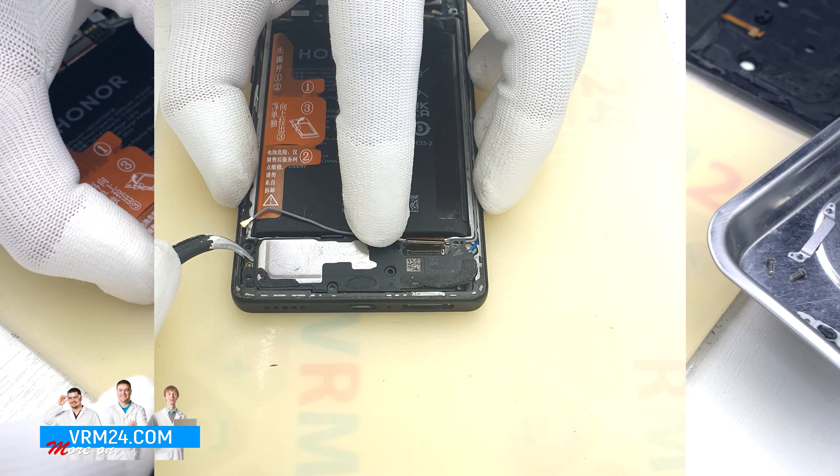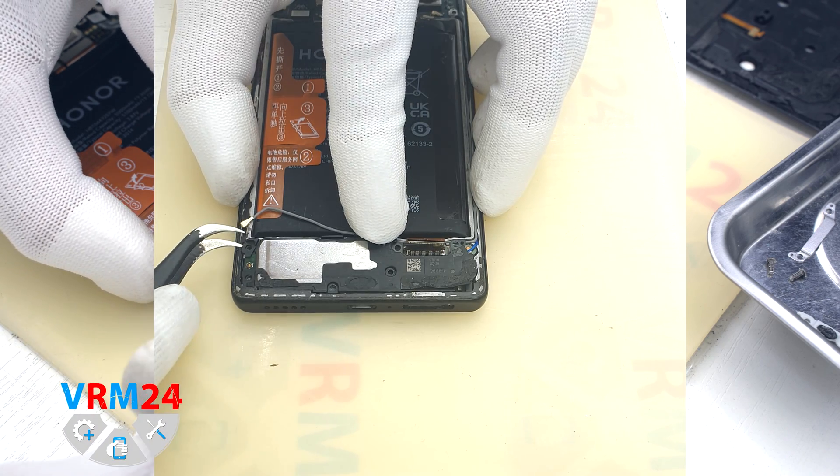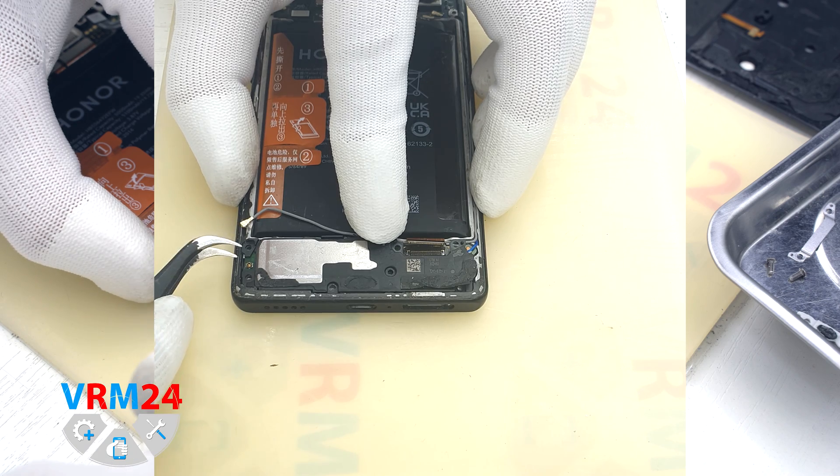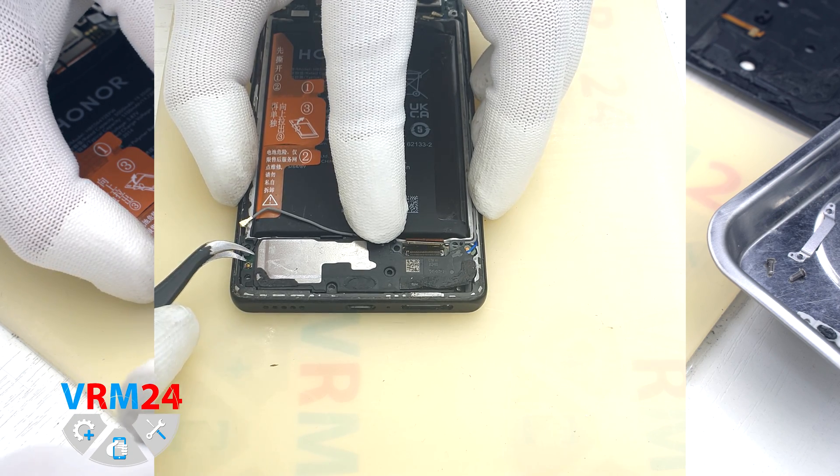We can detach the speaker assembly by hooking the edge and lifting it off. There is also a small board associated with the antenna system.